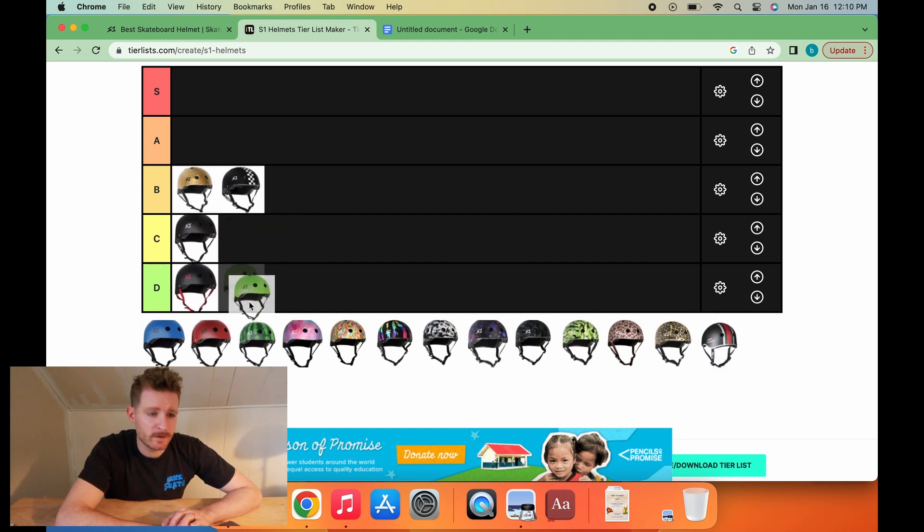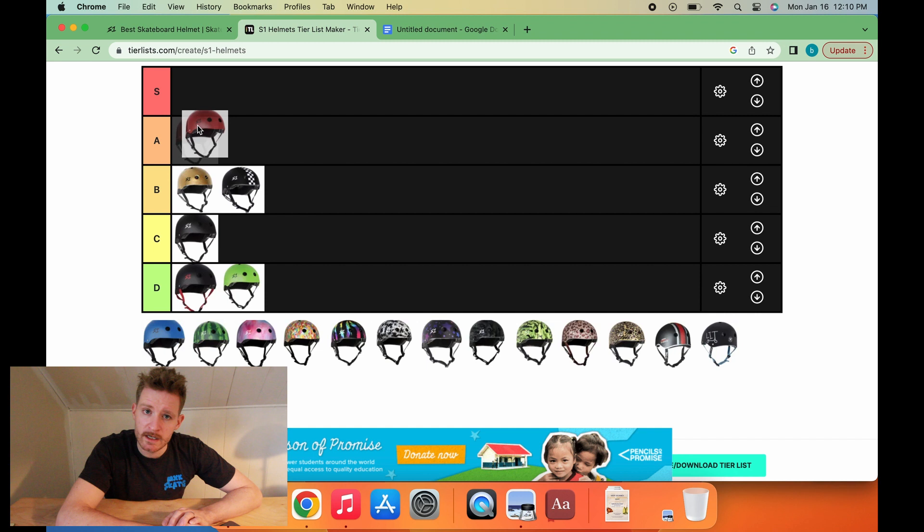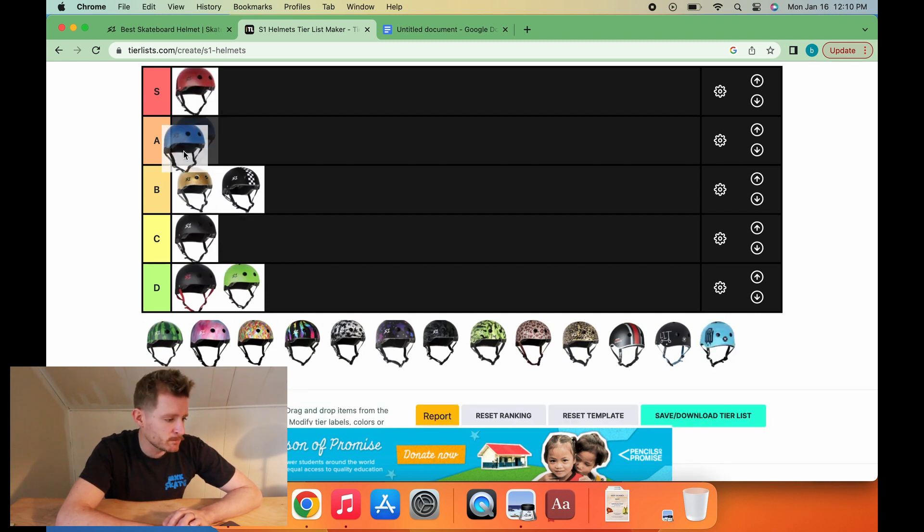Next up, we've got the green helmet. The green helmet goes in D-tier. Red helmet is going to go S-tier. And the blue doesn't really have a spot — blue is going to go B-tier to work out that symmetry. That's nice, I like that.